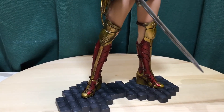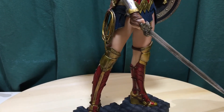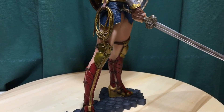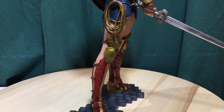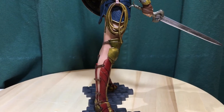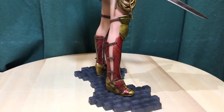We'll do a 360 so you can really see the good detail on that sword — the God Killer sword. There are alternate swords and I'll show those in a minute: a sword and a shield, the one from Batman vs Superman and then the one she used in the Wonder Woman movie.